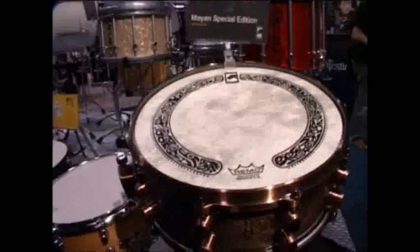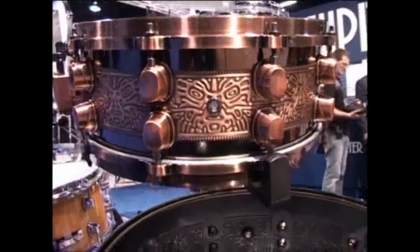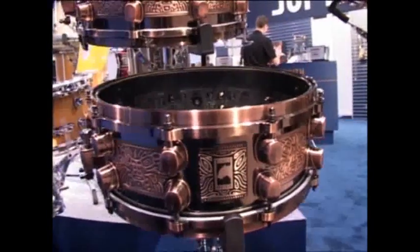This is the Mayan Special Edition. It's a 14 by 5 and a half, one millimetre embossed steel shell with a brushed bronze finish, complete with a decorated head.